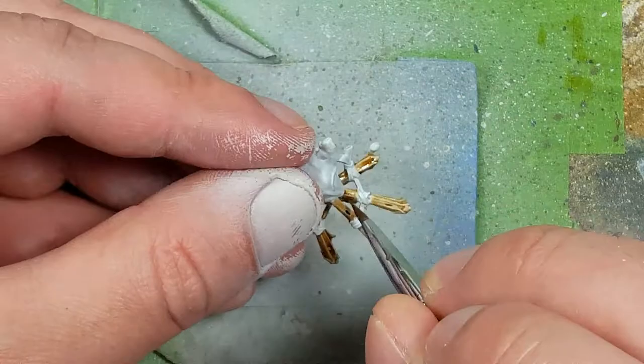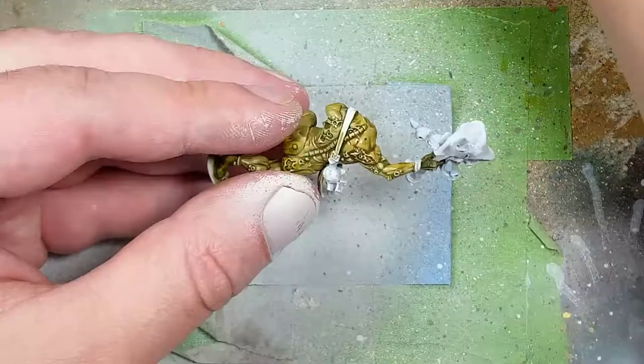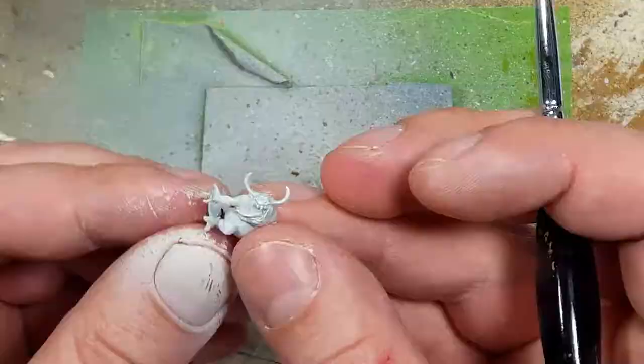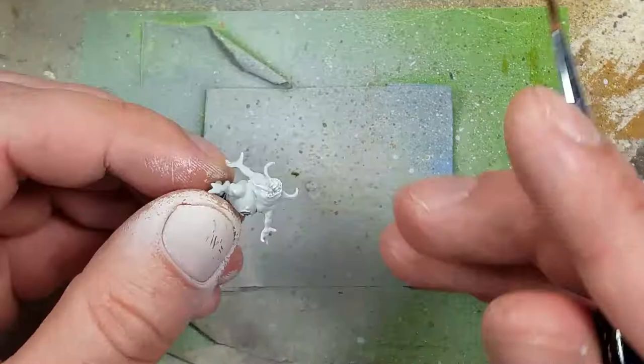Once that is done, we take watered-down Skeleton Horde Contrast and apply it all over his flesh, remembering he has an arm on the bagpipes and his head. We then apply one layer onto the little Nurgling on the side, and we'll end up doing two coats total.